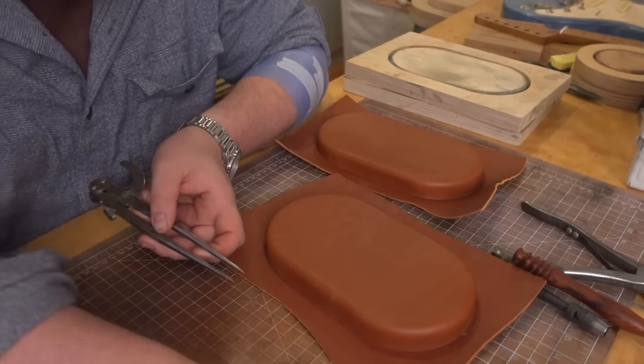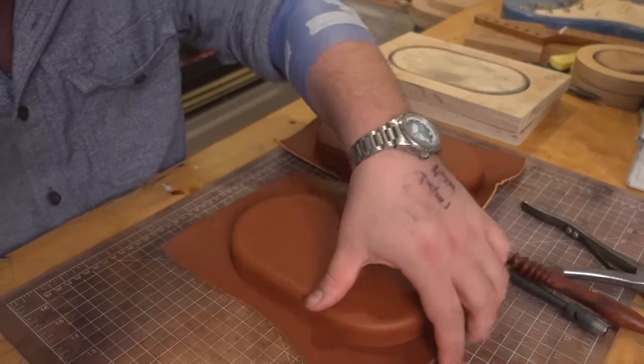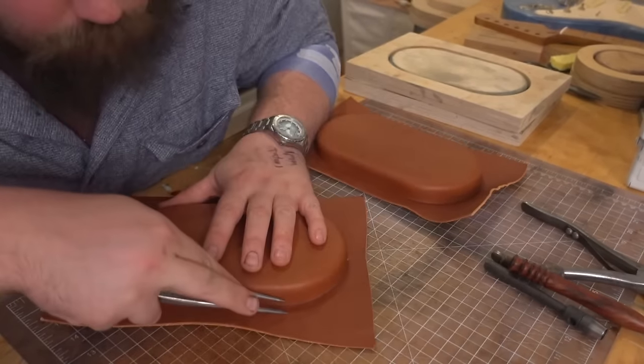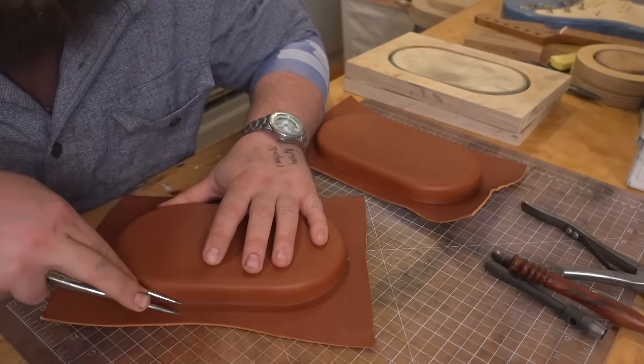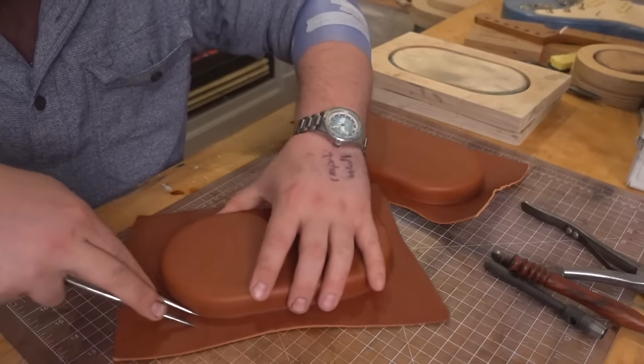Now this is definitely a stylized bag - it's going to have rivets all around it. So if that's not your thing, this might not be your project. We're then going to take our calipers and just trace around our whole wet mold.